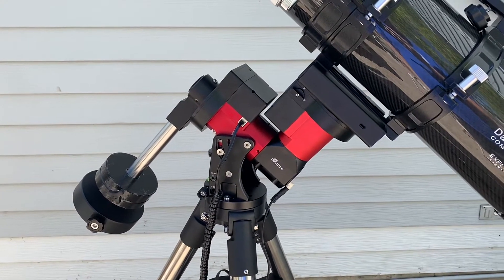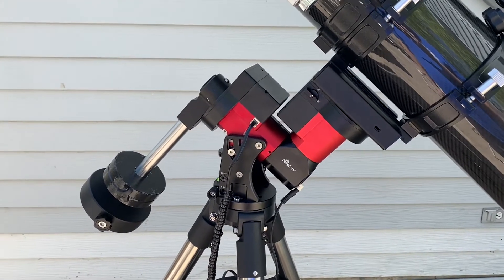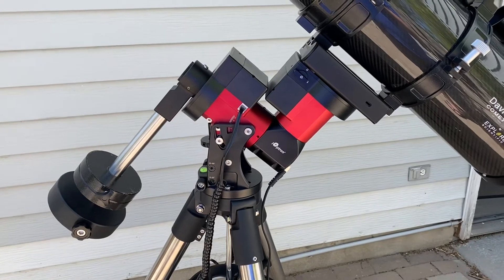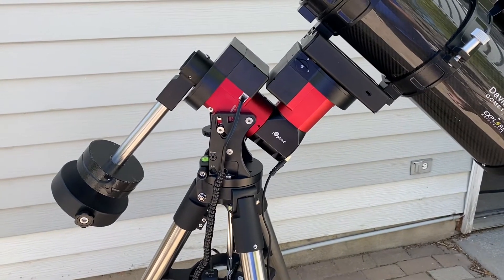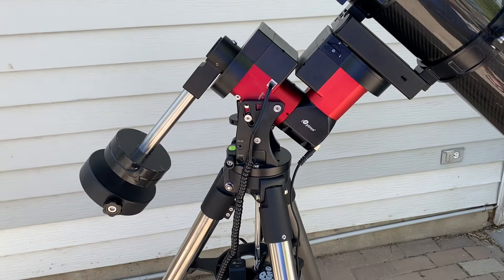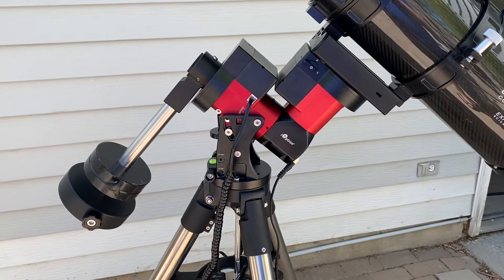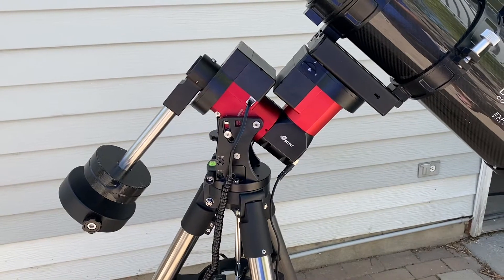The iOptron CEM40 sits in the middle of the CEM lineup. They have the CEM26, which I also did a video on, the CEM40, the CEM70, and the CEM120. Those are the current four models you can get, and the CEM40 sits right in the middle.